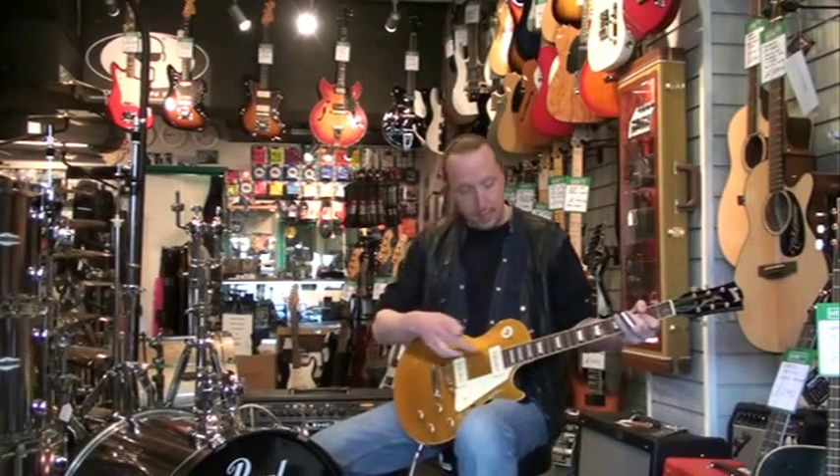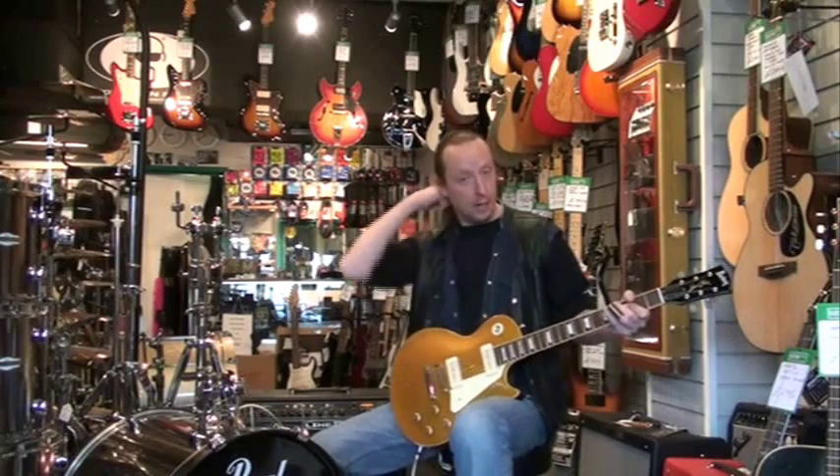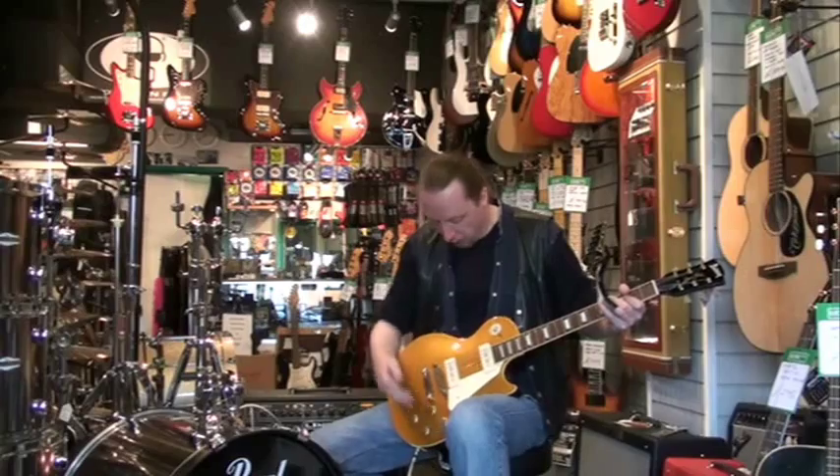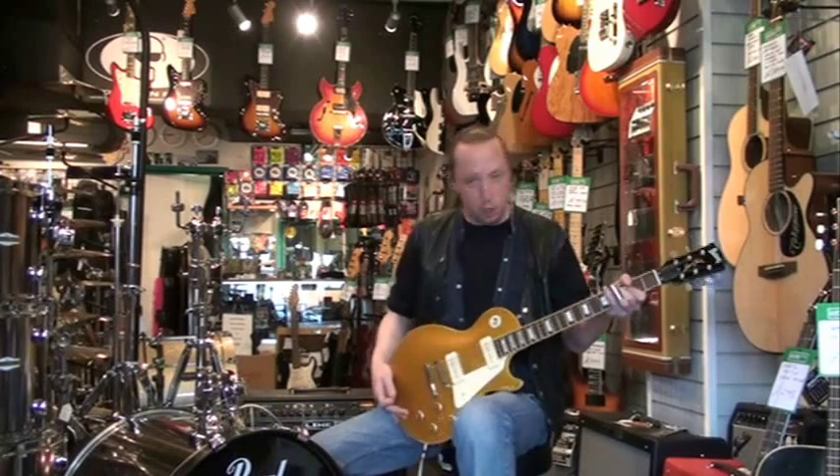In the sense that it's got two P90 classic single coils, first came out in the 50's. It's got a standard sort of gold top look to it, give you that old vintage finish.